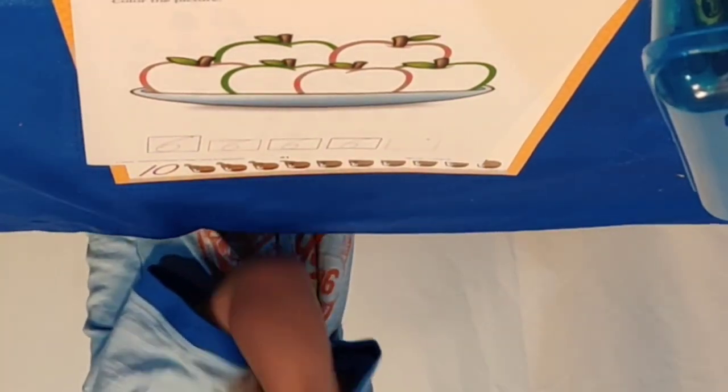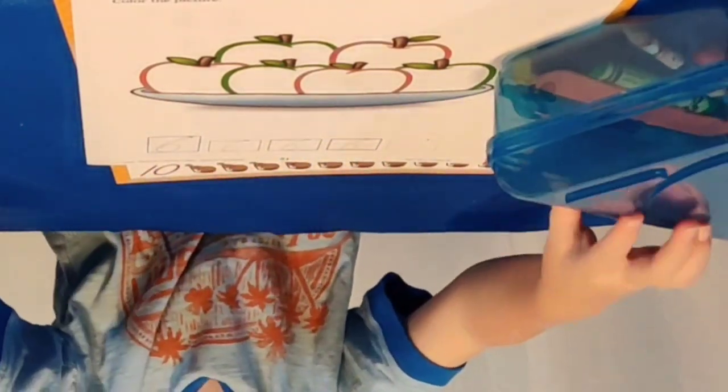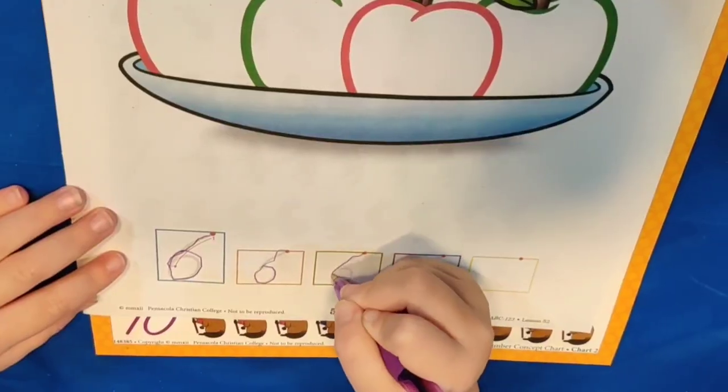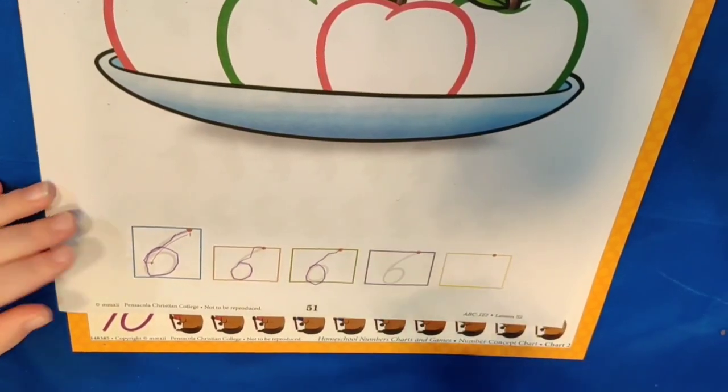Now go ahead and take one of your crayons out and you're going to trace the number six at the bottom of the paper. Now you're going to color the apples.